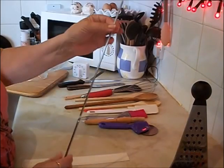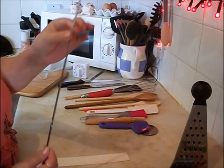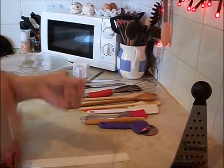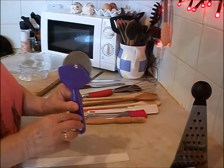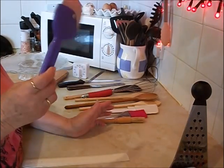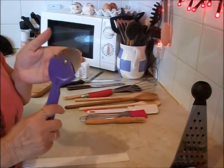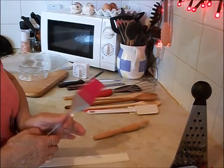I always keep a skewer — this one is from a barbecue many years ago. It's quite thick, but I always use it for dipping into cakes just to make sure if it comes out clean, it's done. It's quite long so you're not going to burn yourself. I've also got a pizza cutter — it might sound strange, but it's great for cutting pastry. This is from the pound shop, sharp enough.